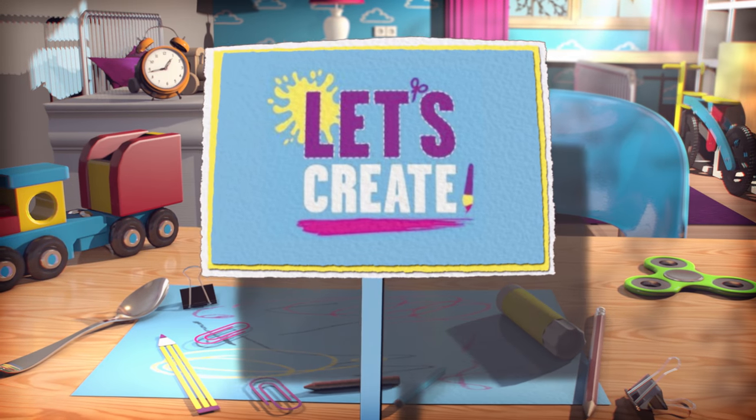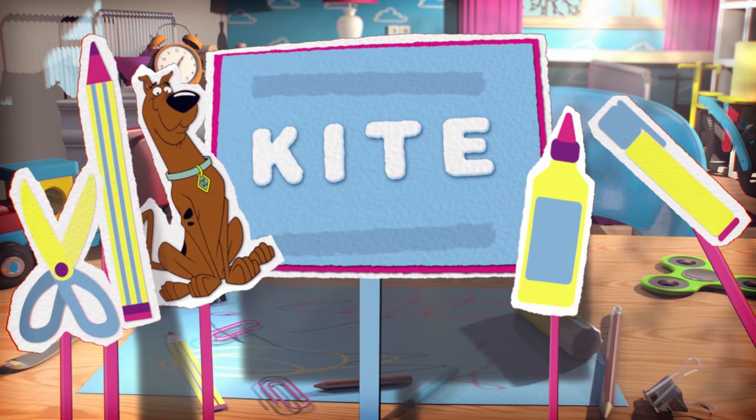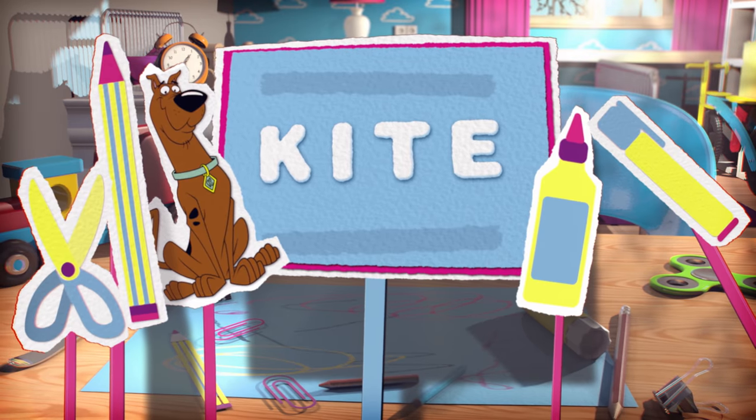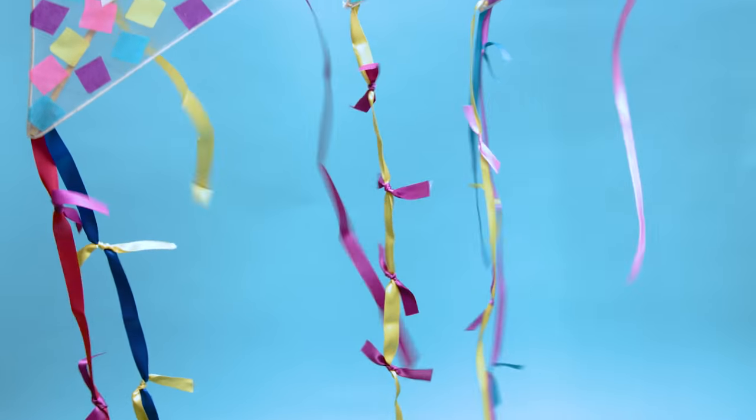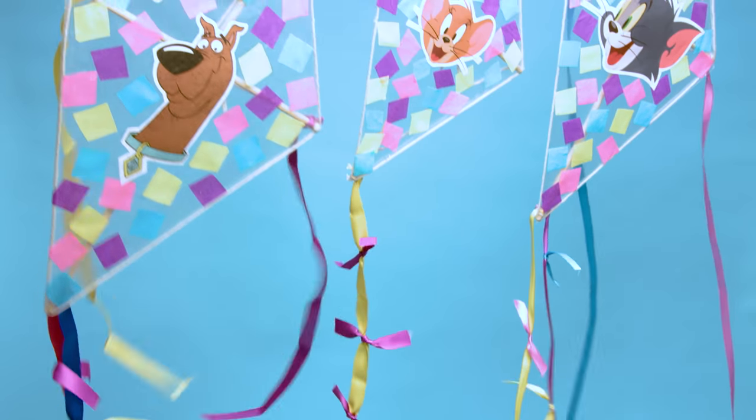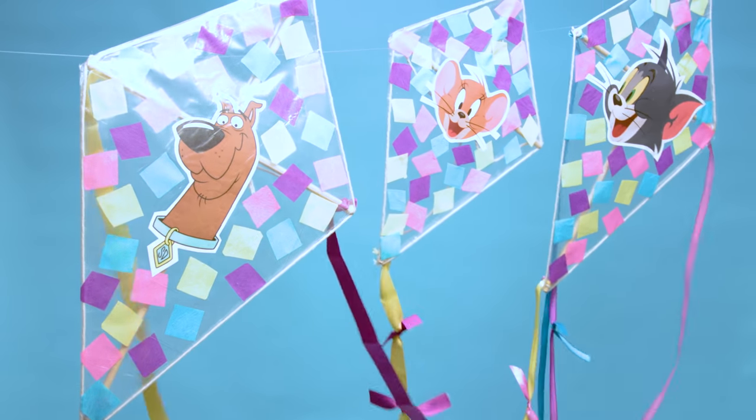Is it a bird? Is it a plane? No, it's your next craft idea with Boomerang Let's Create! Follow this tutorial to send your favourite Boomerang characters to the sky by making your very own Boomerang kite!